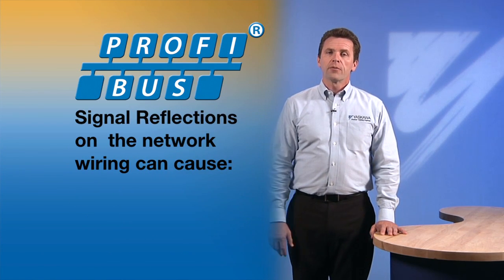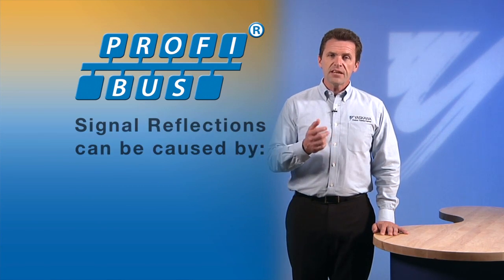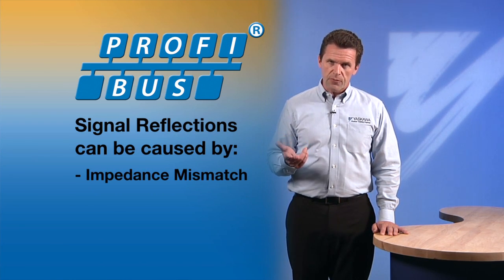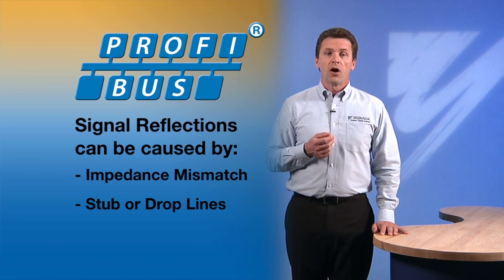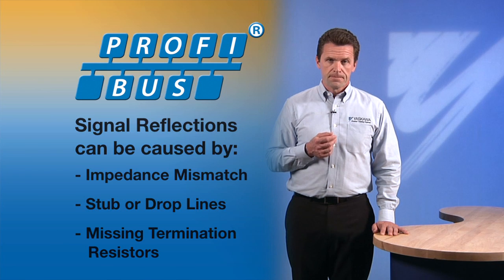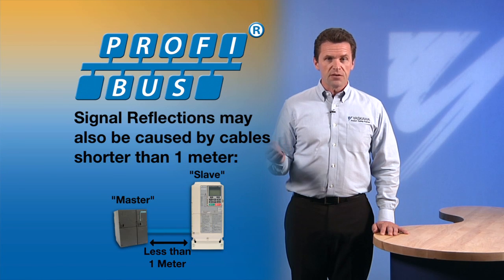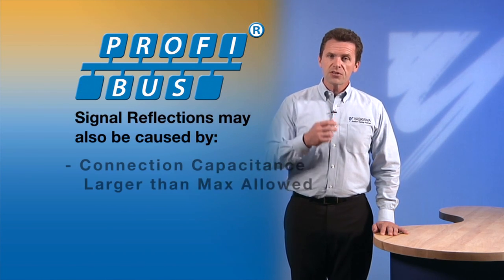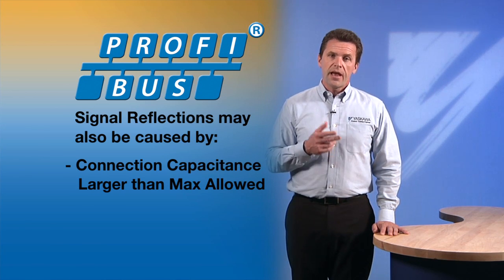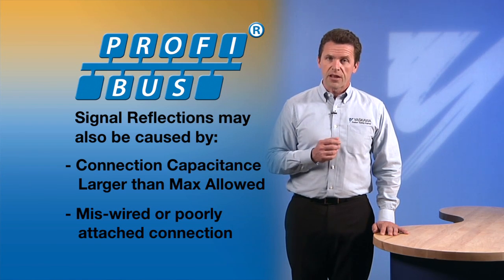Signal reflections on the network wiring can cause intermittent communication errors, just as noise can. A signal reflection can be caused by an impedance mismatch between cables used on the network, by stub or drop lines that are longer than the system allows, or by a lack of termination resistors. Reflections can also result when less than one meter of cable length is used between devices on the network. A connection capacitance that is larger than the maximum allowed can also lead to reflections, and so can a miswired or poorly attached connection at any of the network nodes.